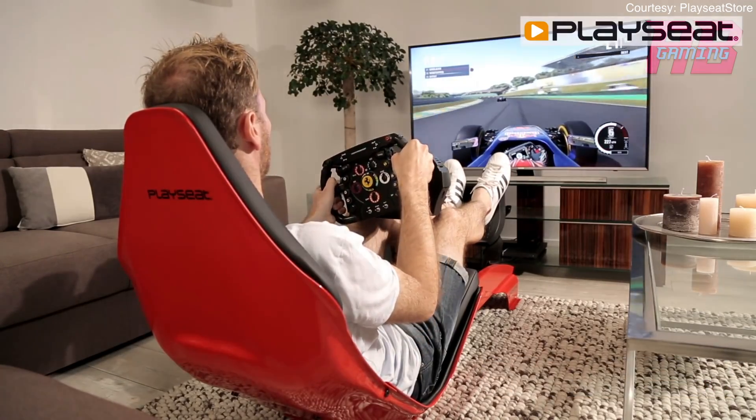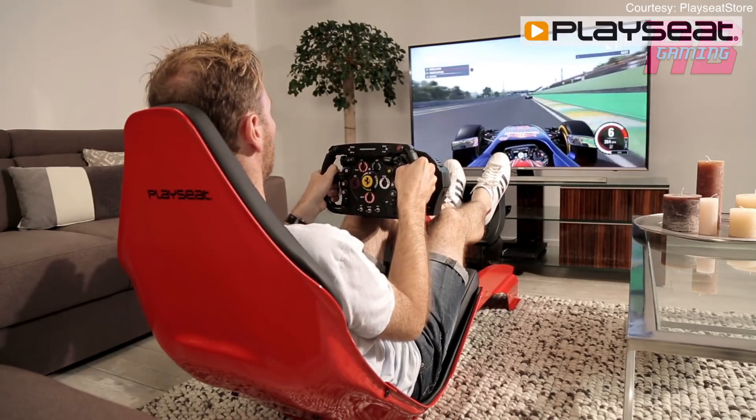Now while this setup is obviously amazing, amazing ain't cheap. It's gonna set you back about $500 USD, so if you got the money go for it, if not you don't even need it.